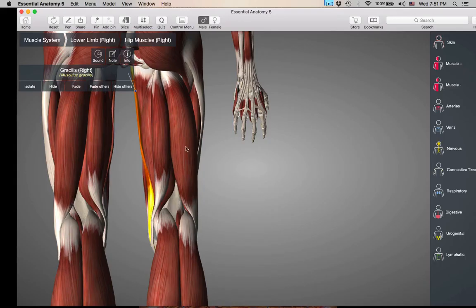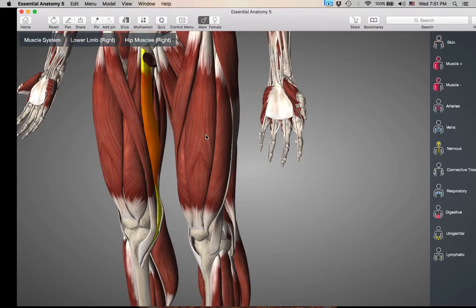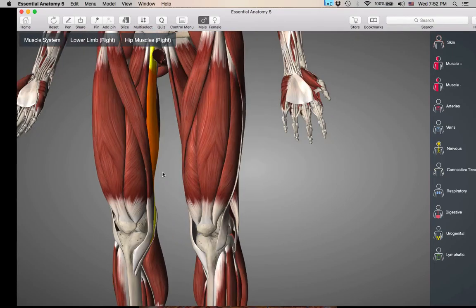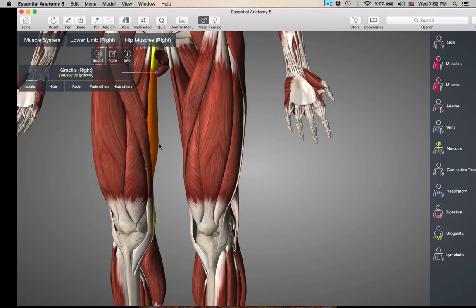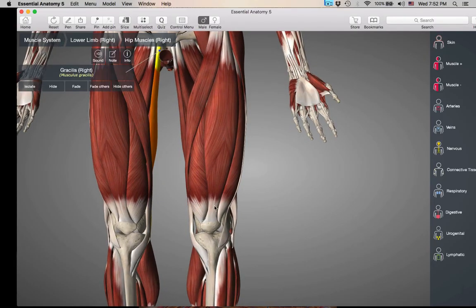Hopefully those aren't too bad — you've already learned most of these muscles elsewhere. Big muscles, easy to see on your model and pretty easy to see on the cadaver. We'll be looking at these on the cadaver too.